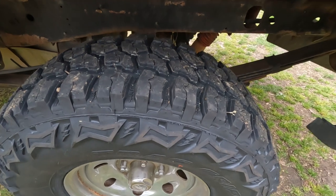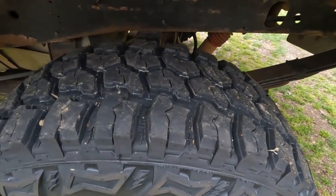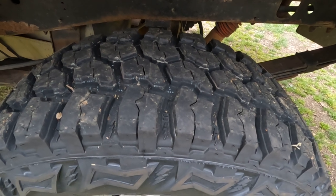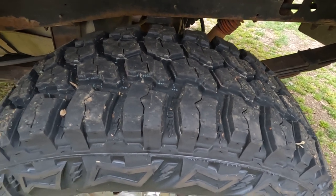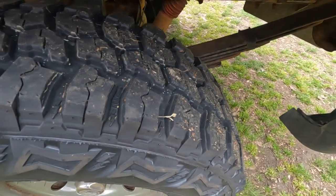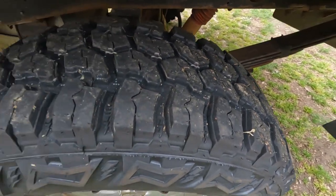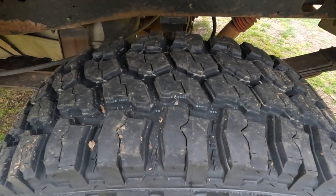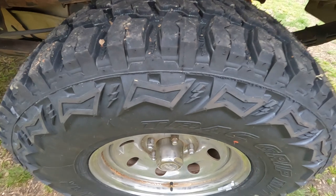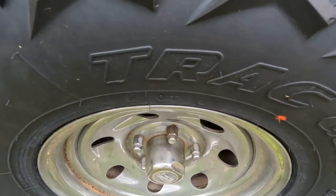Because this truck doesn't get driven a whole lot. But when I do drive it, I want to be able to have some traction. I use this sometimes for work and just driving a little bit — going to the post office, something like that. Normally it's not something I want to put on the road every day. This truck doesn't get used every day, so I just wanted to bring y'all along and show you.